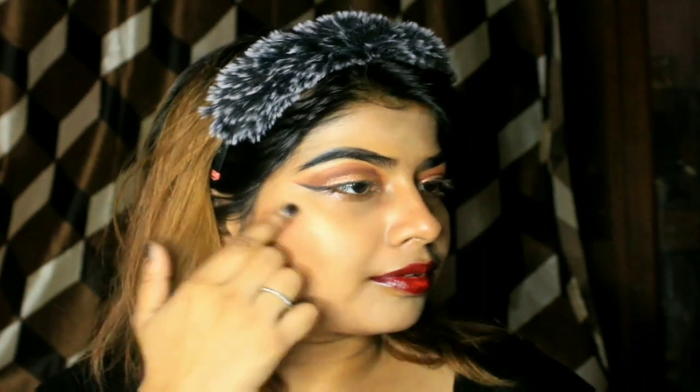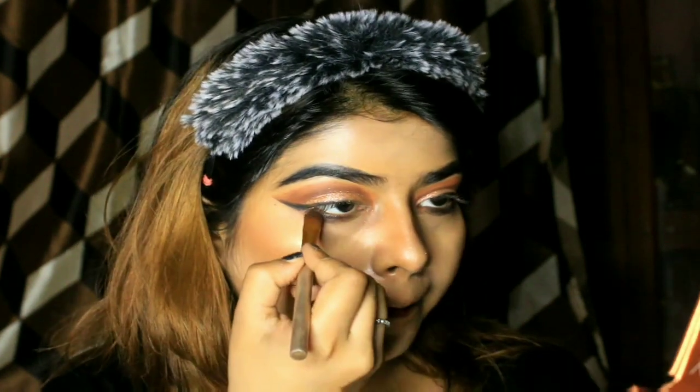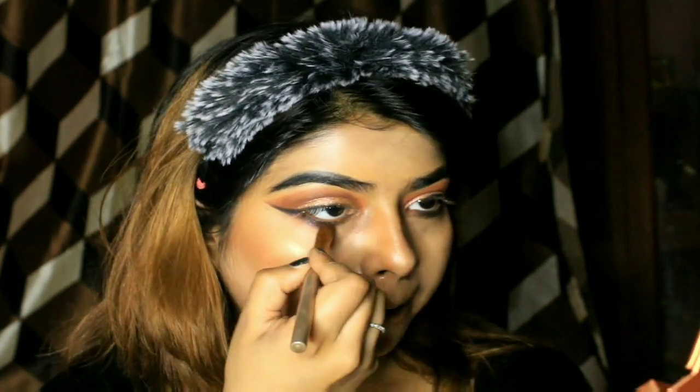Finally I am applying the Maybelline highlighter in shade Molten Gold — it's a really good highlighter — on my nose and cheekbones for a great effect. I felt my eyes weren't looking good enough and looked a bit empty, so I extended the wing liner. I haven't applied mascara yet — I really wanted to apply falsies, but since this was a temporary makeup look I skipped it. I do advise you to apply falsies while doing this makeup.